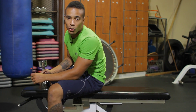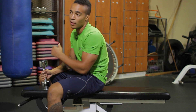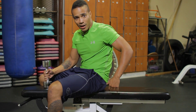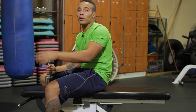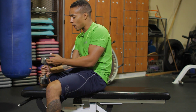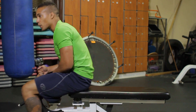The next exercise I'm going to show you is the one arm lying dumbbell extension for the triceps. Get your flat bench, grab your dumbbells, choose your weight. You're going to lie back, arm fully extended over your body. You're going to bend your elbow, allowing the weight to come down towards your forehead.